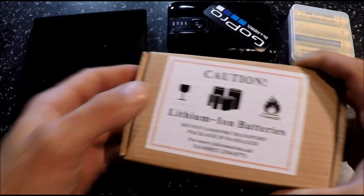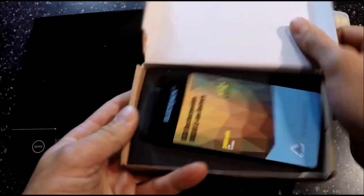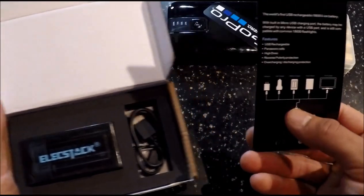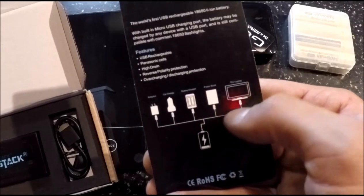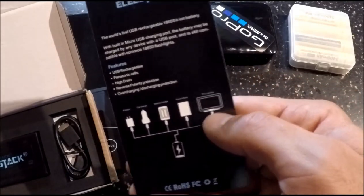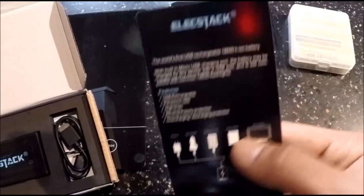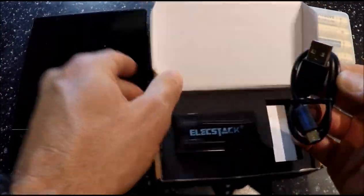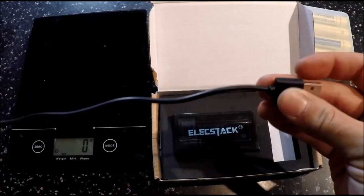Okay, here we go. Check it out — super simple. You get one little handout which tells you how many different ways you can charge it: wall, car, external battery pack, another battery pack, or charge it from your laptop. If you go on a trip to your hotel, you just plug it into the USB port on the back of the television and you can get a charge. You also get one micro USB charging cable, which is just under a foot long.